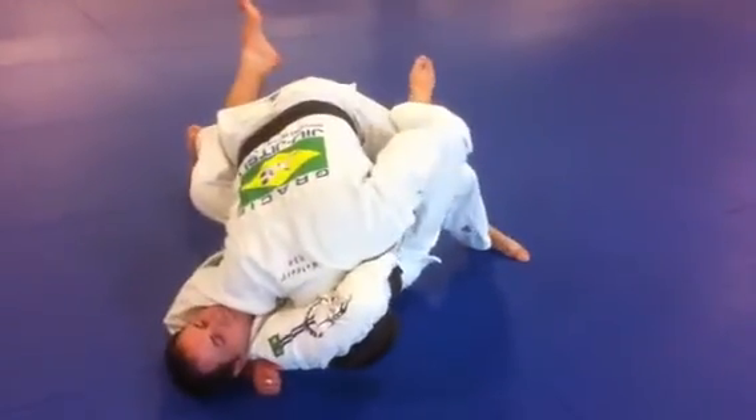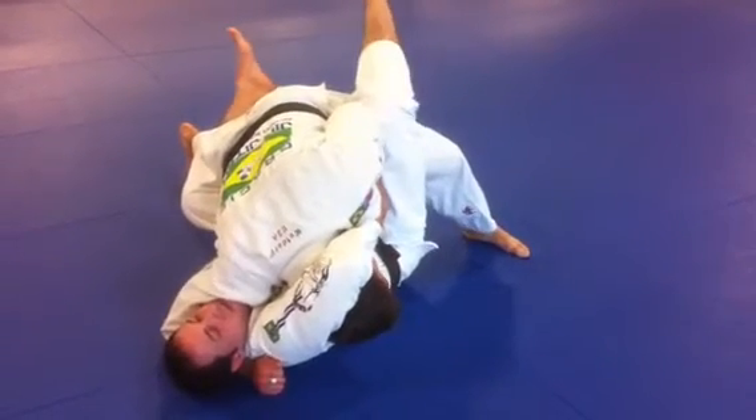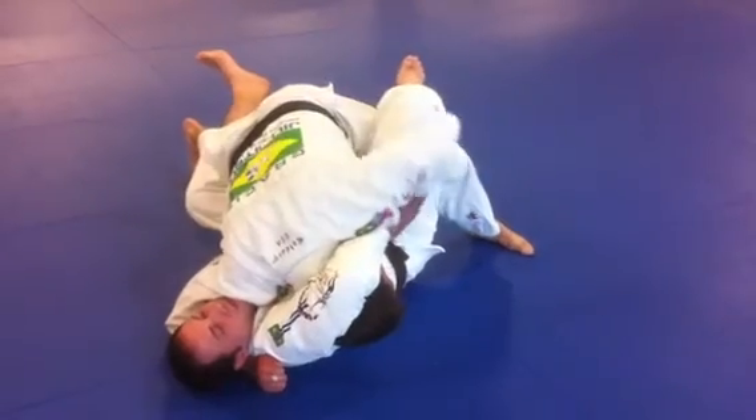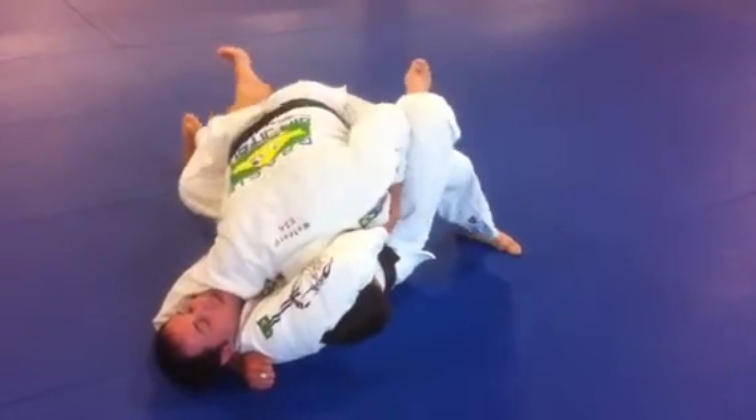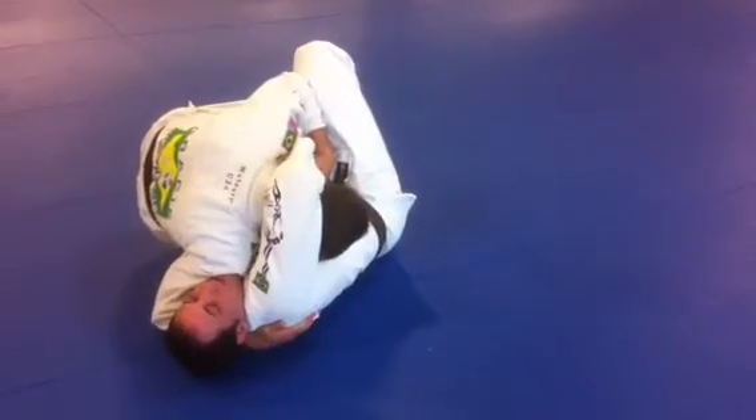Now I'm going to apply pressure into my partner. As soon as I get no pressure on the head, I feel him start to relax a little bit on the choke. I use that elbow and I want to work his feet down and make space, and I'm going to sit out to the side.